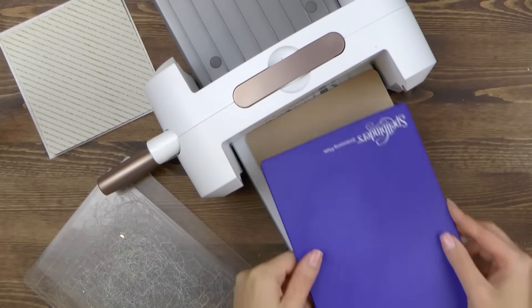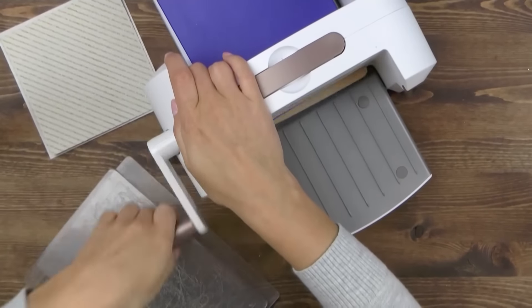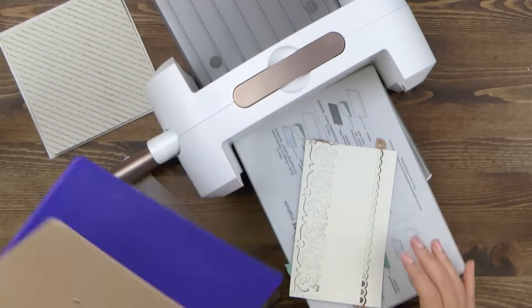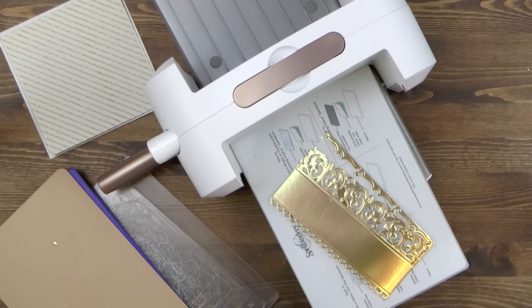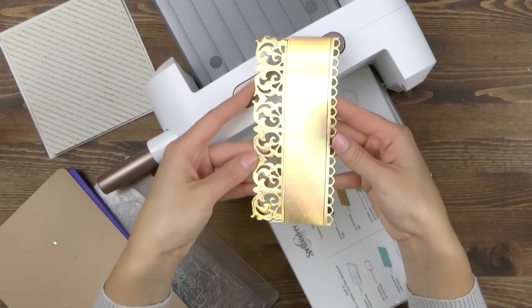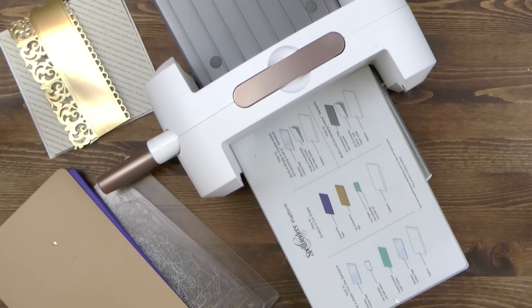To add a little bit of dimension I'm going to emboss this die cut in my machine. I'm using the Platinum 6 today, adding my embossing mat, blue embossing plate, and sending it through the machine to emboss. I love the way this double border die cut turned out — keep in mind you can combine many different borders like this.